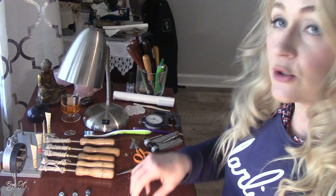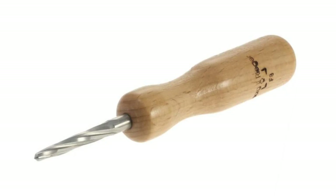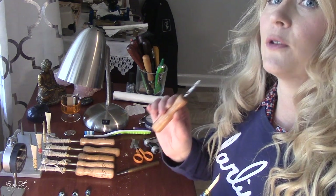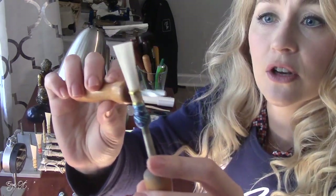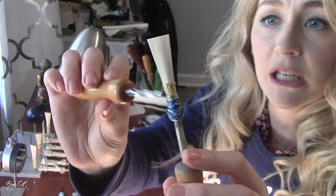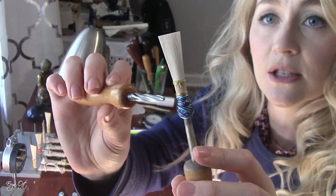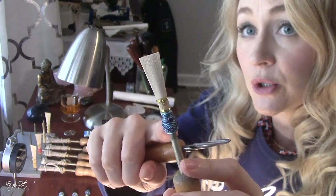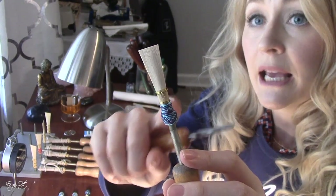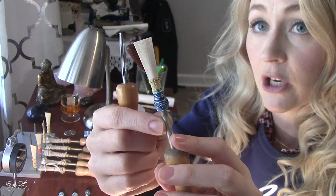When I ream the reeds, I match it with a Rieger reamer. I think it's important to make sure you are matching a mandrel to the type of reamer that works best for you, largely because you want to make sure you're not accidentally reaming too far — sometimes the reamers can go in too far into the reed and you end up reaming between the first and second wire. All I want to do is make sure that the reed will go down to that original line that is on the Rieger mandrel.